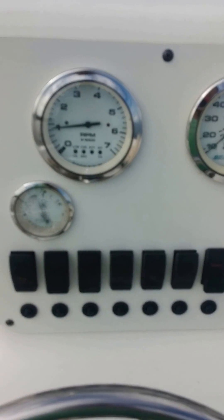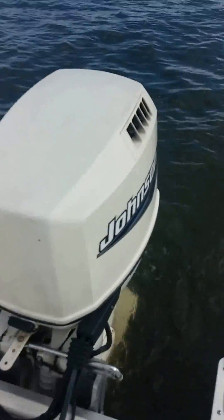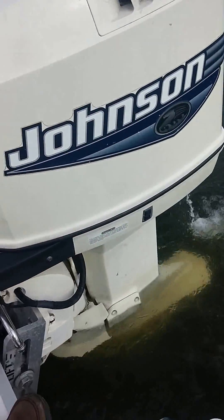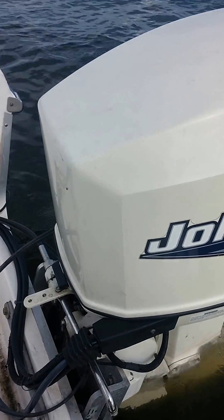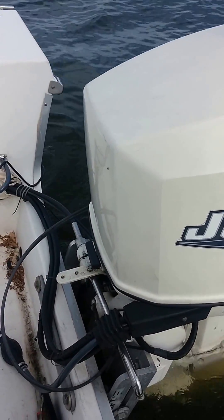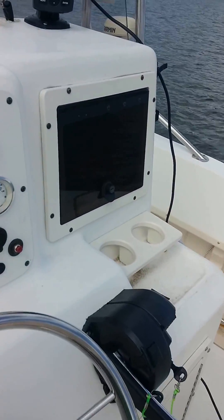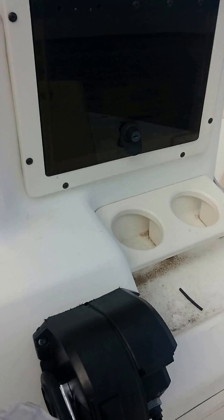I have the problem with the 2,000 RPM on this 100 Johnson outboard, and I don't know what to do with it. I already replaced the power pack, took out both of the heat sensors, and I also unplugged the oil unit, but still the problem is there. It won't go past 2,000 RPM.